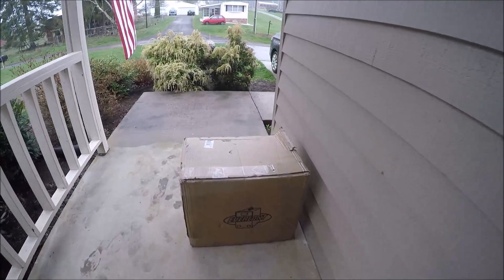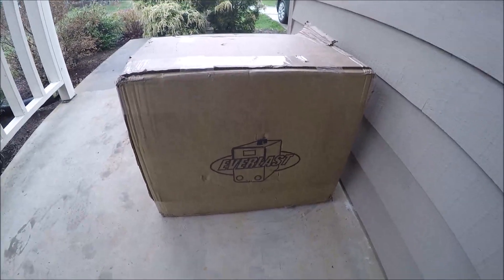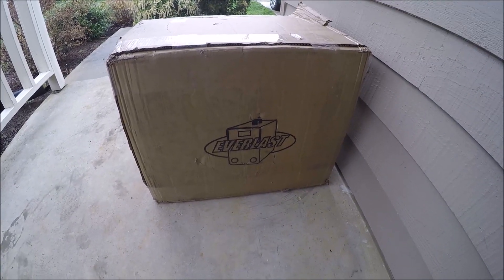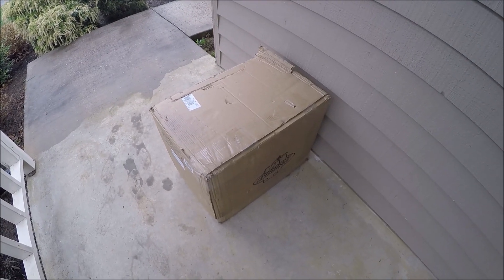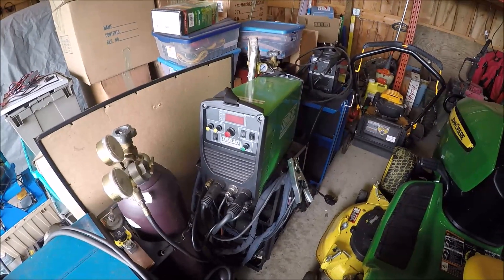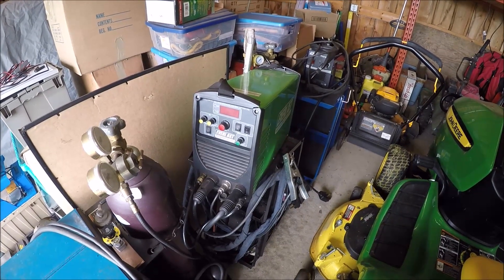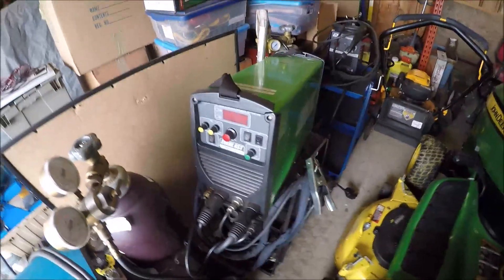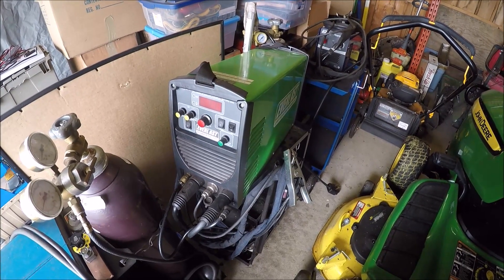The UPS guy just stopped by with my package. I decided to buy another Everlast — this is an AC/DC TIG welder, 250 amps. Happy birthday to me! Let's get this thing inside and unboxed. This is the machine I'm upgrading from — the PowerTig 185. It's a nice entry-level machine, 185 amps, AC/DC, so it does everything you can ask of it, except I wish it had a few more bells and whistles and a little more power. That's why I'm upgrading.